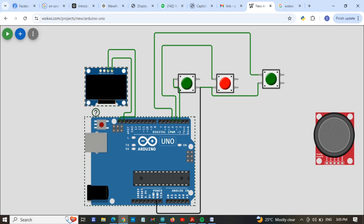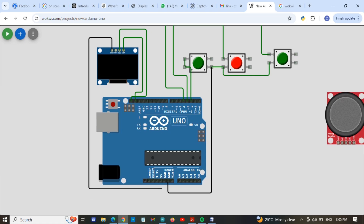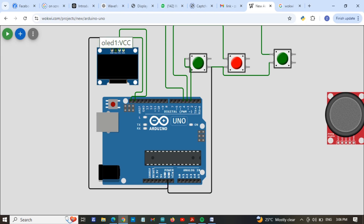Now I am going to connect the ground of the display to the ground of the Arduino. Now I am going to connect the VCC of the display to the VCC of the Arduino. This is the VCC of the Arduino.